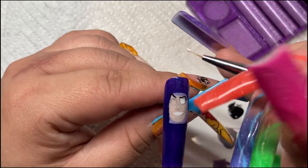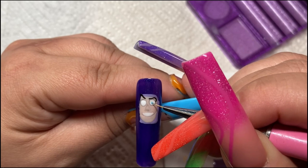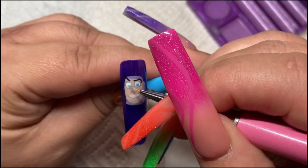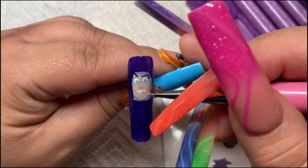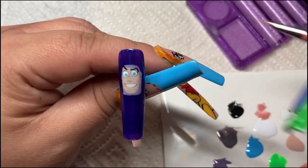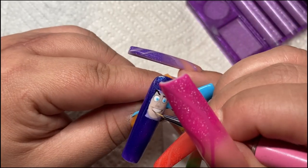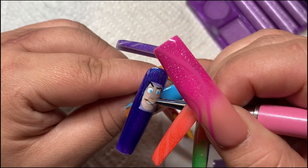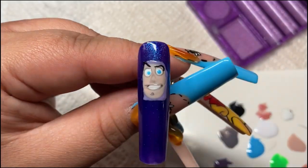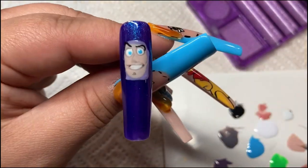I went from regular polish to builder gel, which was a little difficult to start, and then after that I went to the gel-x method. I was amazed by the Beetles gel-x dupe, then went back and forth between gel-x and dip powder. I haven't done acrylic because I can't stand the smell of monomer — it would always make me cough at the nail salon.